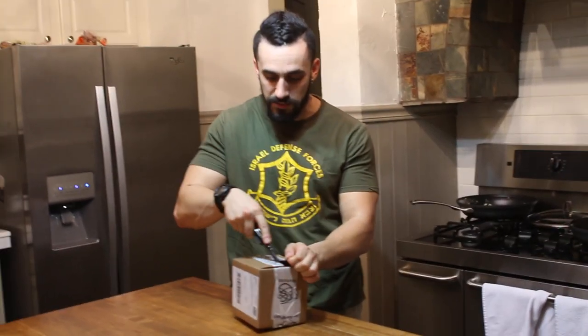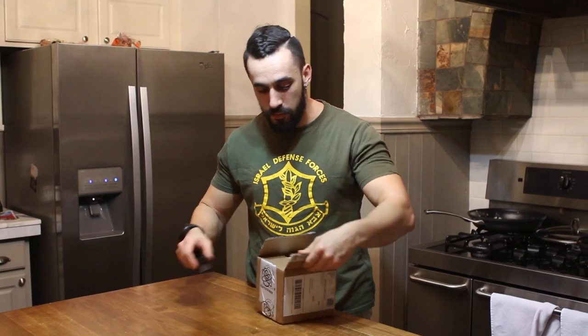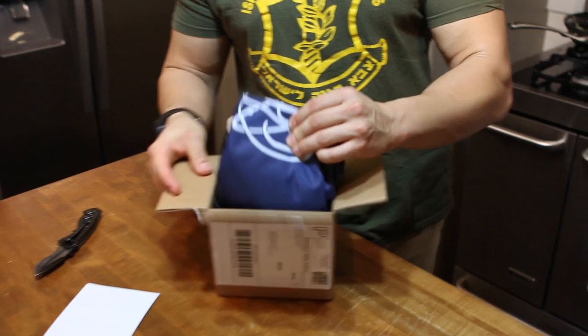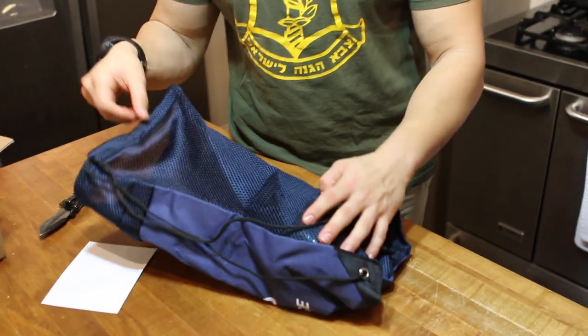I'm not just going to do a simple unboxing video because it's kind of pointless, but I am just going to open it up right now on camera and give you guys my impression of the quality of this thing. Looks like they sent a bag — let's check this out.